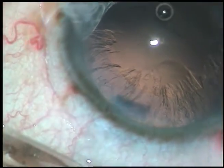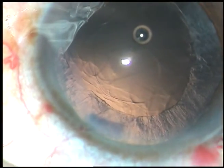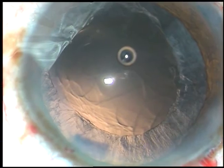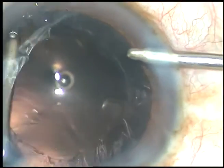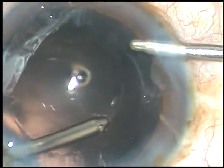Now, viscoelastic substance is injected. Cortical clean-up is done. In this case, cortical clean-up has been done using bi-manual irrigation aspiration. It is very easy to remove the cortical matter using bi-manual irrigation aspiration — you can have a 360-degree approach.